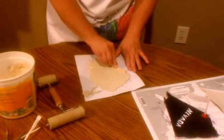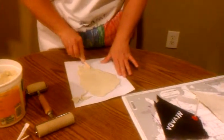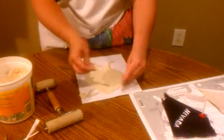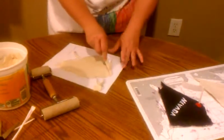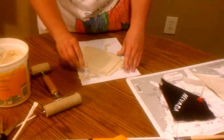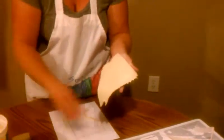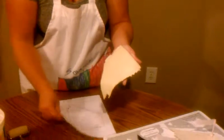This takes about 24 hours to dry. All I did was basically just cut along the outline. Now we have our state of Nevada, and the excess clay you can just put back in the tub and reuse it — another student could use it for another state.